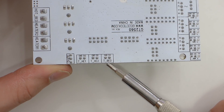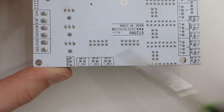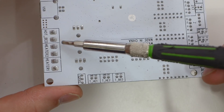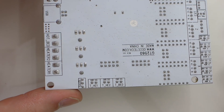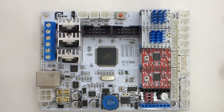Right here it tells you the thermistor for the heated bed, extruder one, extruder two, USB, DC in, hotbed, heater two, and heater one. So this can do a dual extrusion system if you want, and these boards are very affordable — about $35 to $50 depending on the deal you find.